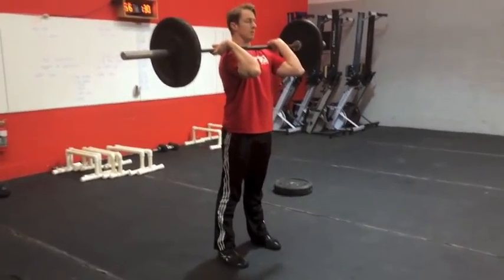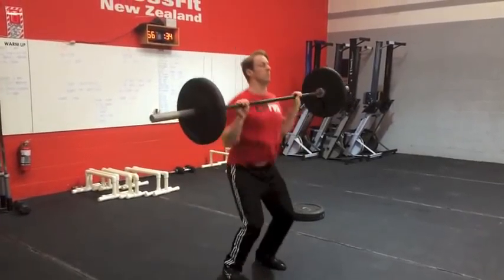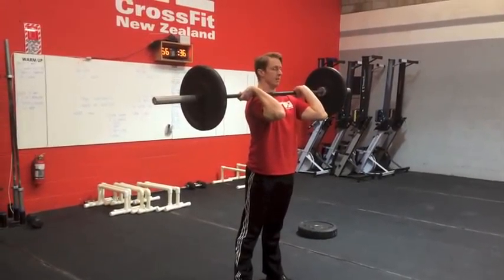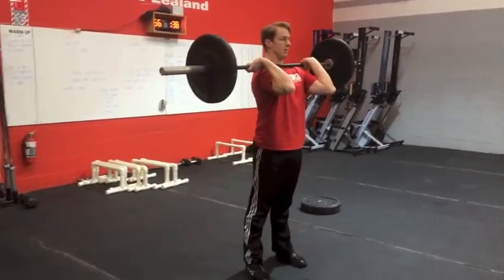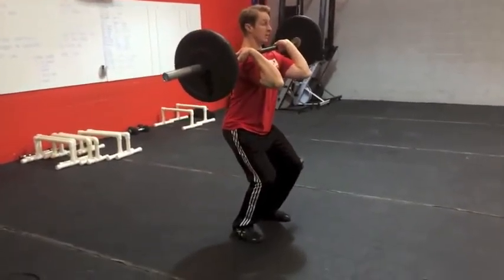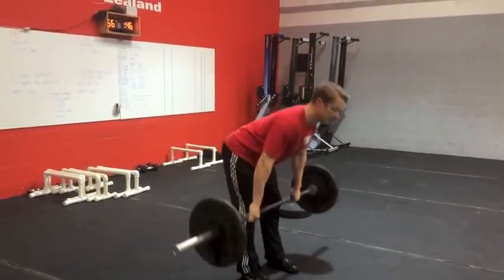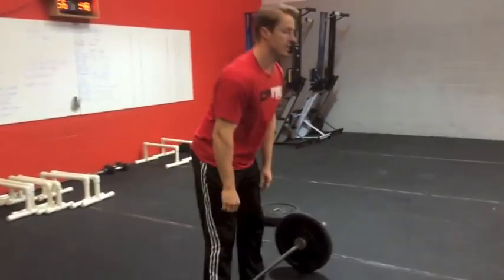Unacceptable reps will involve the bar not touching the ground between reps, or lack of lockout at the top. If the bar stays off the ground, or hips and knees don't extend before the bar is lowered, the rep will not count. The judge must see a clear lockout at the top.